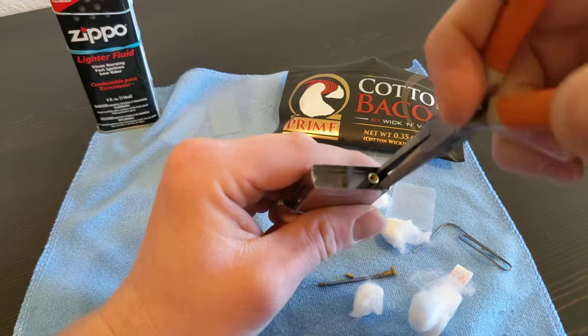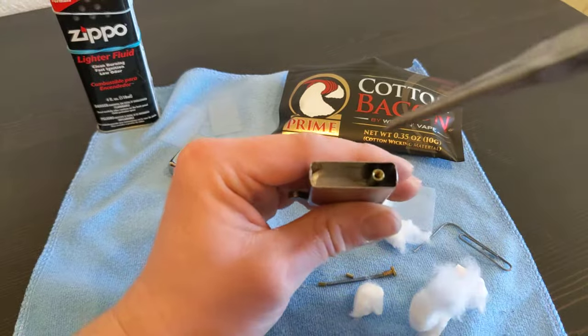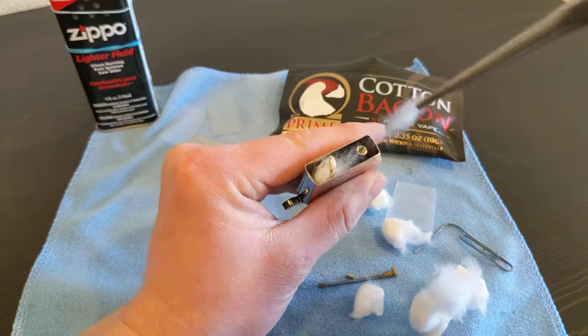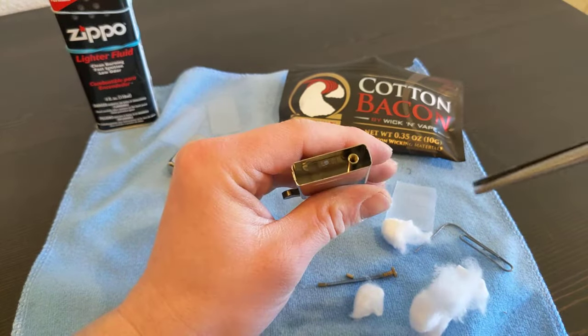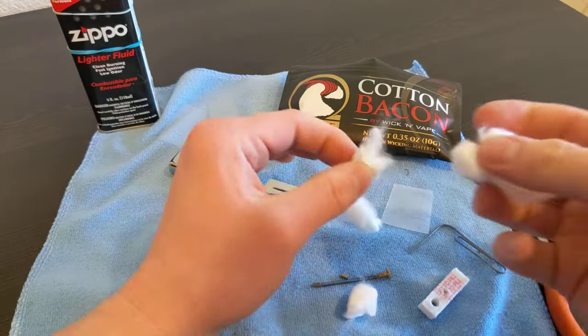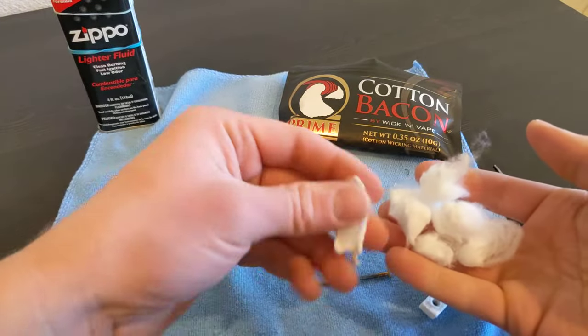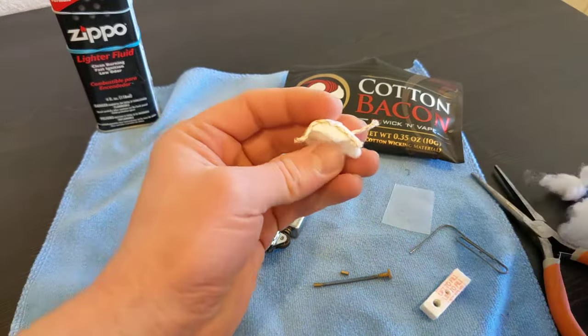The reason I'm taking all that out is that the rayon balls that come with it aren't the most absorbent and don't work the best.